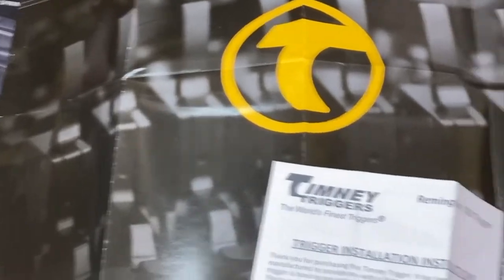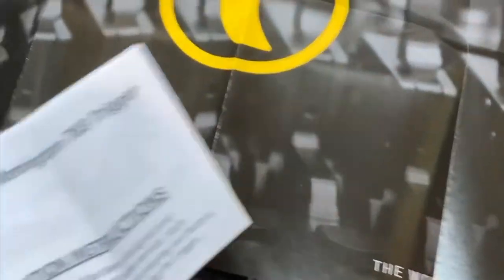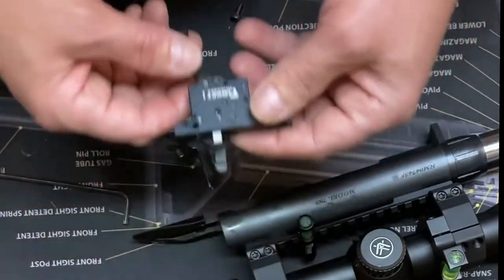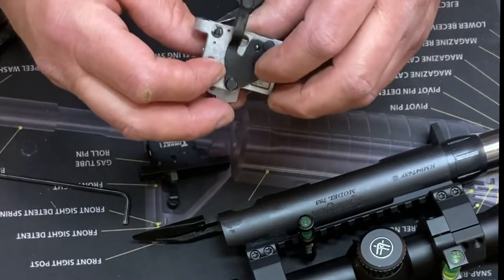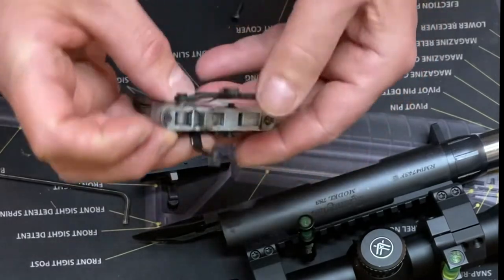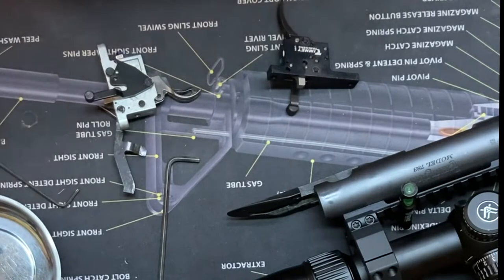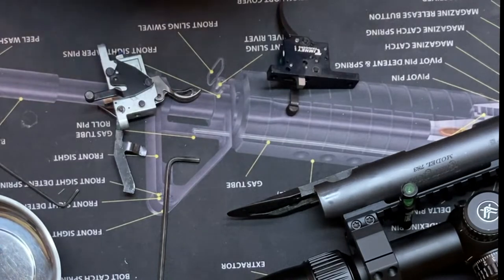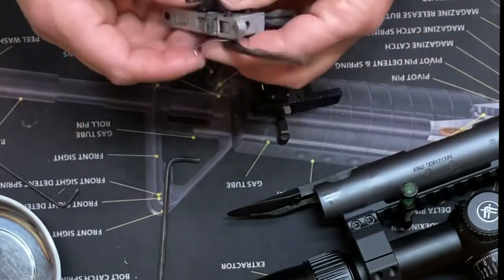I did find the instructions after I dug around in that box — right here. Nice set of instructions. I can see what they've got. So I gotta pull that clip off. This is the bolt release — you've got that spring, sear engagement, creep, and over-travel, and then you've got the pull weight. Pretty basic trigger.